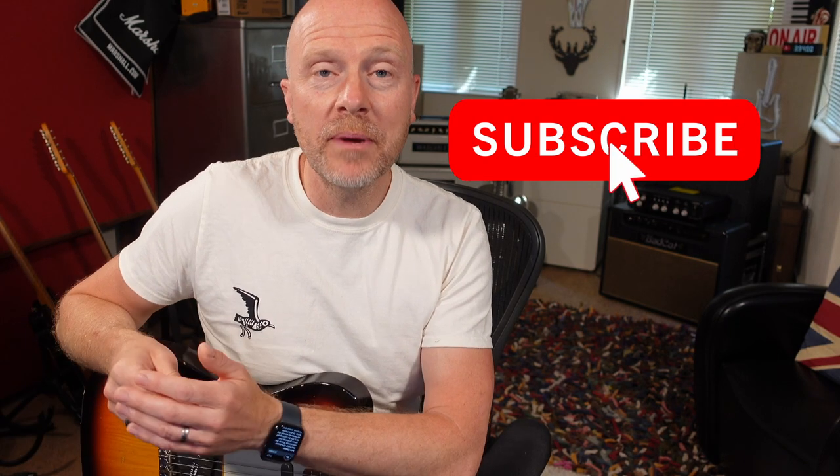Anyway, I really hope you guys got something out of this. If you did, don't forget to like and subscribe. Click on the bell button and you'll be notified of any future video that comes out from the studio. I'm Paul and I'll see you next time. Cheers.